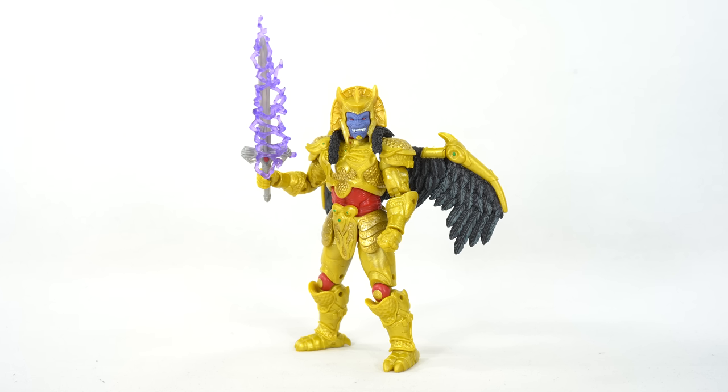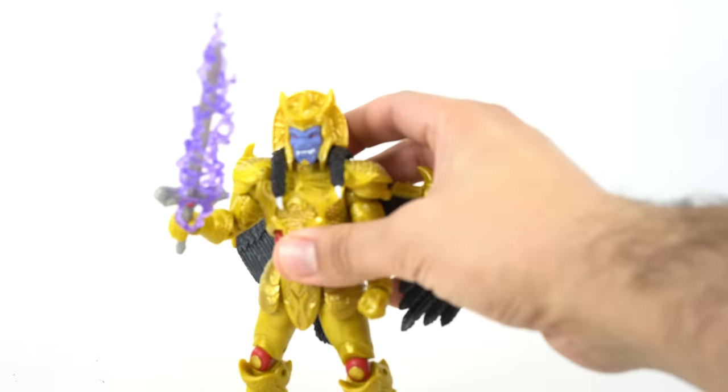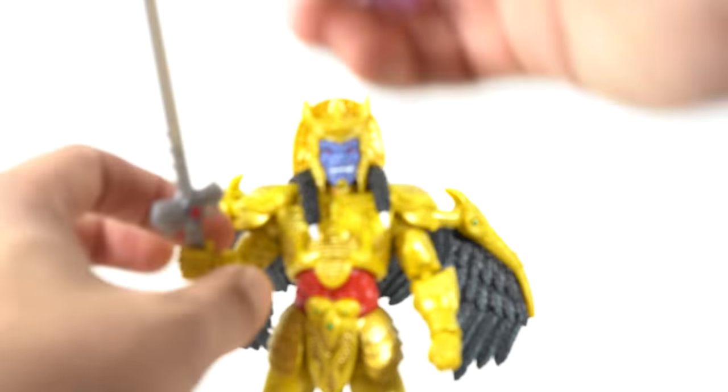I picked this up actually only a couple weeks ago and man, I love this figure. In this mini review I do have all the accessories, so I'm a little bit more prepared than I was the second to the last time. So this thing right off the bat — I think is incredible.